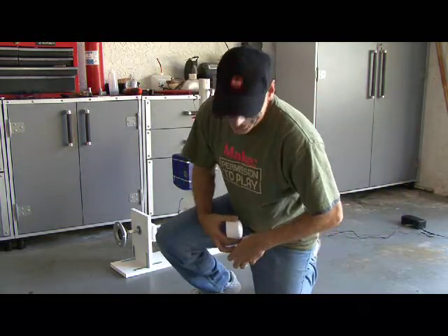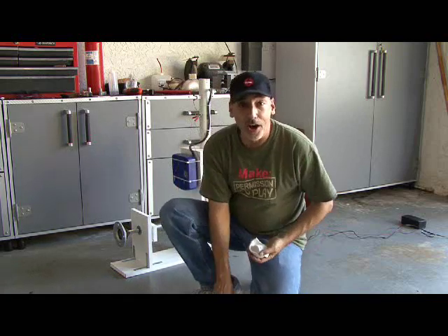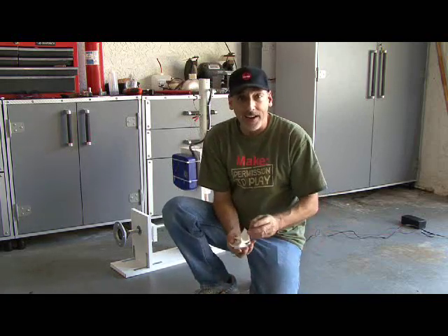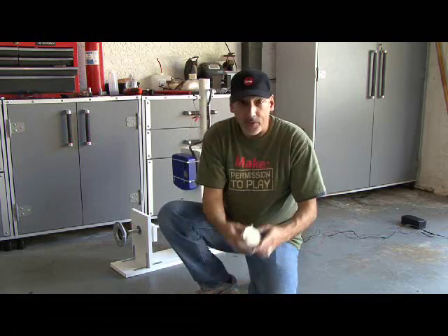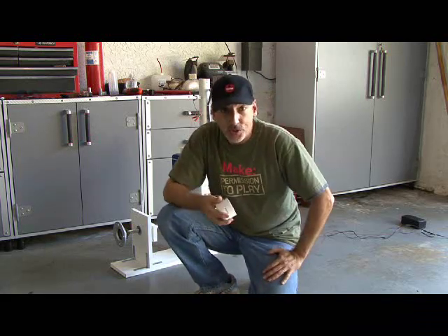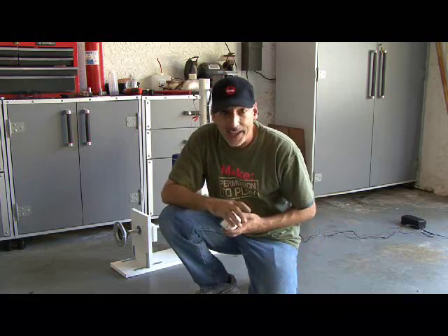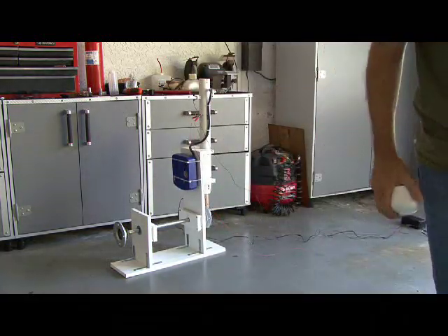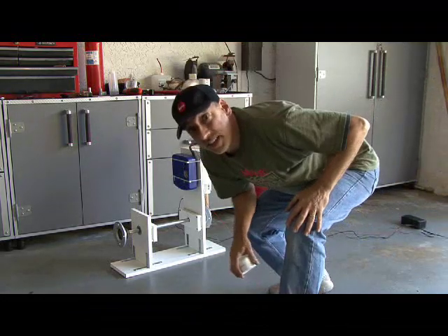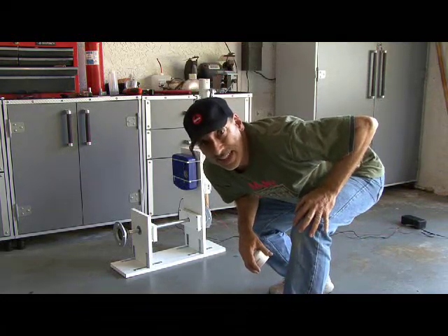When I took the cylinder head off I neglected to screw it back on, and it basically blew it to smithereens. So we have another cylinder head that we are going to screw on tightly and give it another go. Oh, and safety glasses — I'll be wearing safety glasses this time.